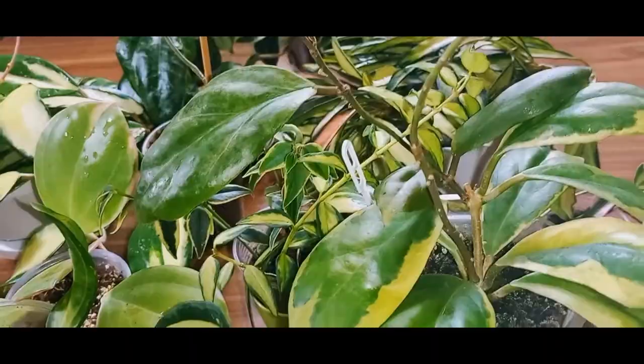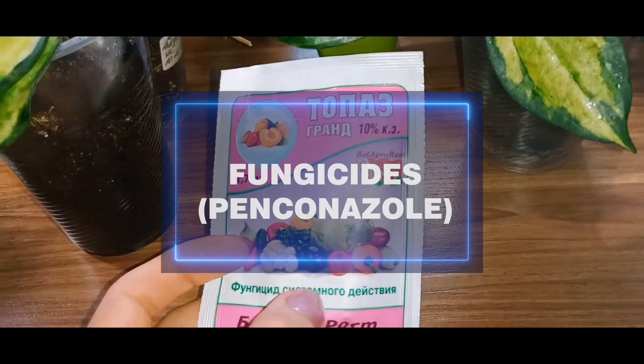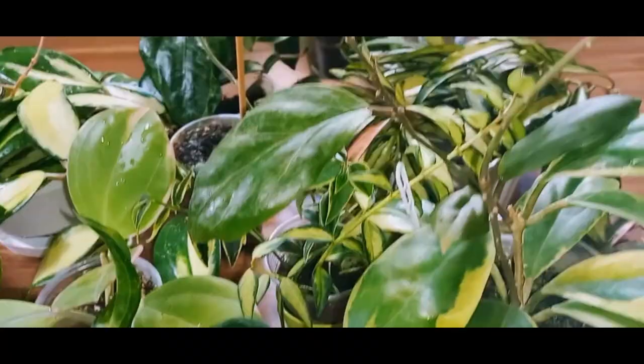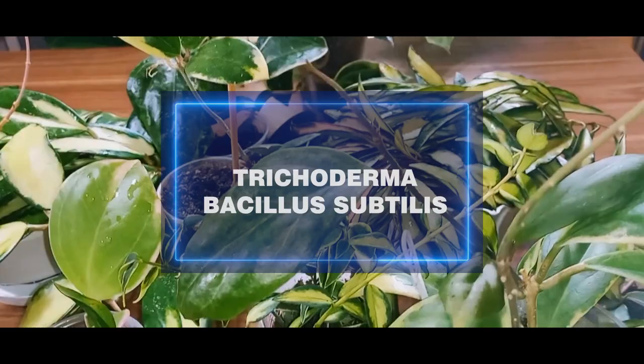I'll show you the one I recently purchased — the active ingredient is penconazole. I prefer systemic fungicides, like insecticides, which provide long-lasting protection. The package indicates what it acts against. For disease prevention, it's good to use biopreparations based on, for example, Trichoderma or Bacillus subtilis.